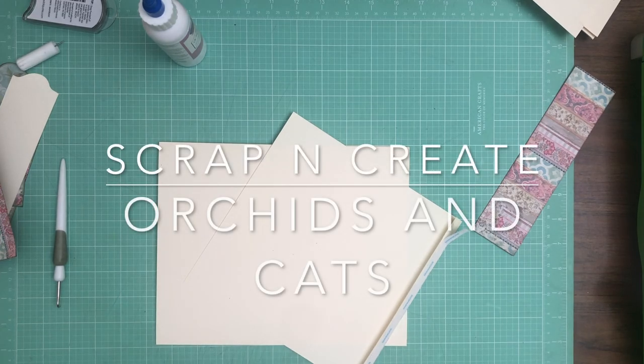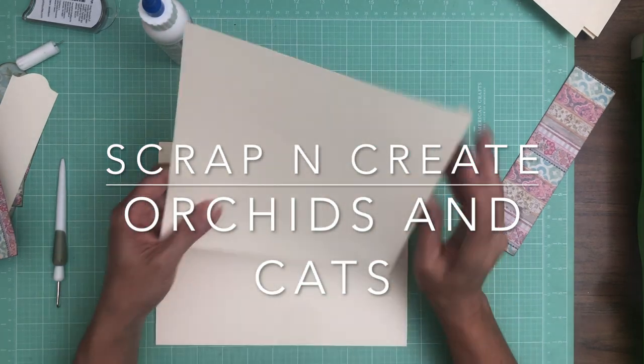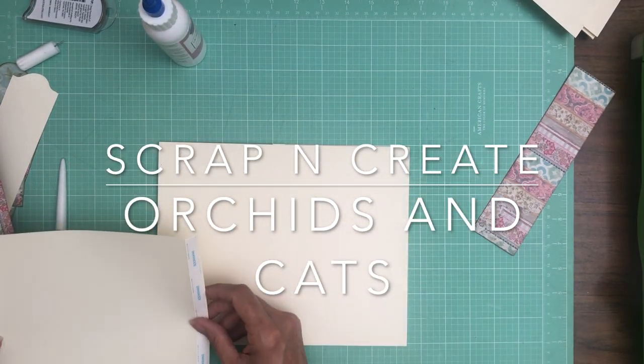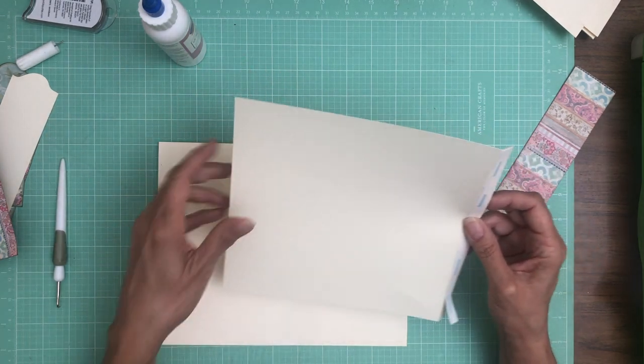Hey everyone, it's Daphne from Scrap It Great, and we are working on page six. We're going to start with a large flap that is eight and five-eighths by eight inches tall.